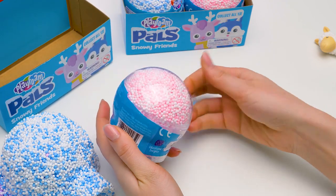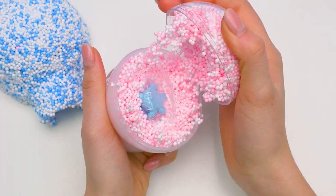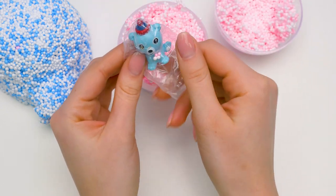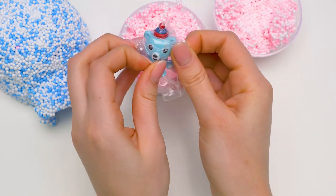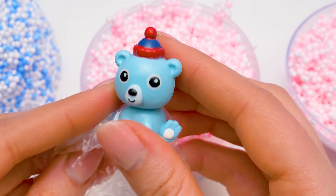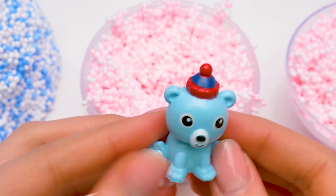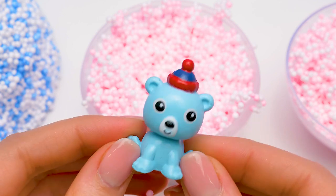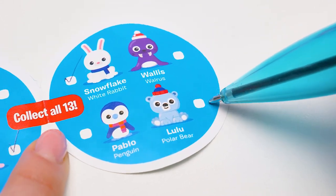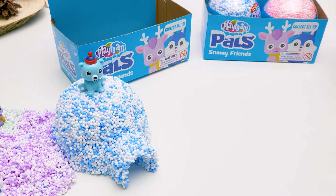We've only got three balls left! I can't wait to see who's inside! Here goes the grand opening! I can see someone blue in there! It looks like a polar bear! We need to free him quickly! Come on out, little guy! He's so cute! It's got such an adorable little hat — it looks like a woolen hat with a pom-pom! Let's check its name! Lulu! A polar bear! We'll put Lulu on the igloo — I think she fits there perfectly!